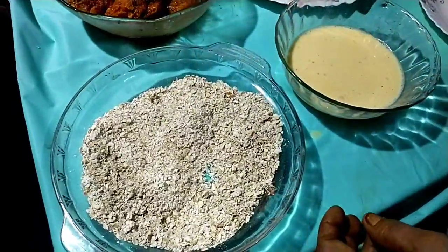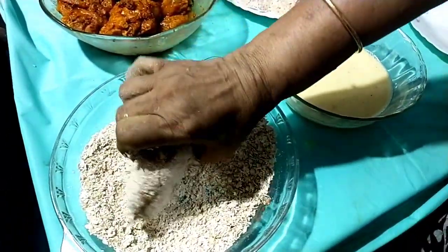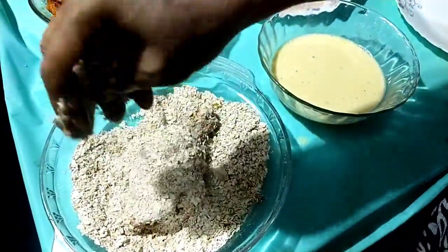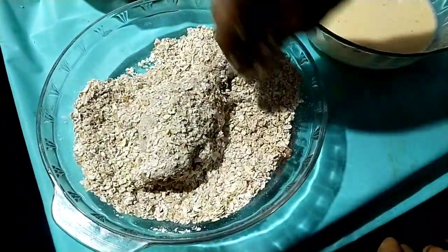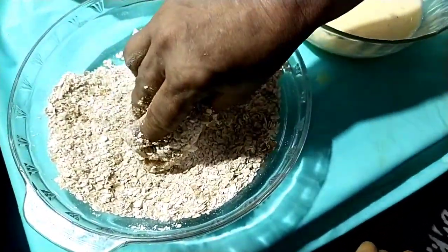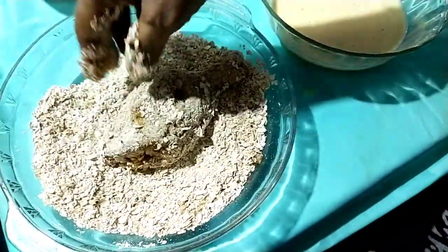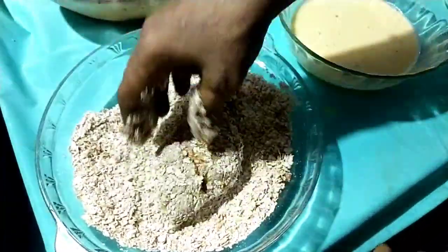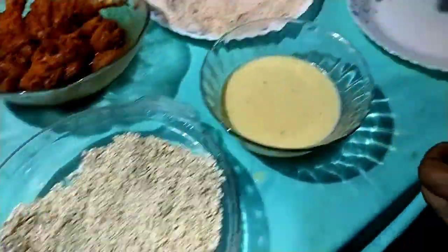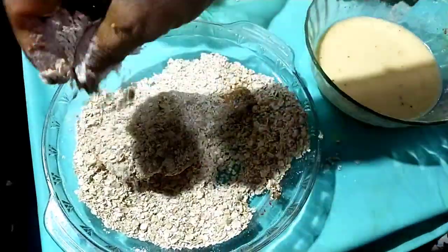Now we'll cut the leaves and cut it. We'll cut it inside and cut the leaves. I'll cut it in a row. I'm done with this. I'll cut it in a bowl.